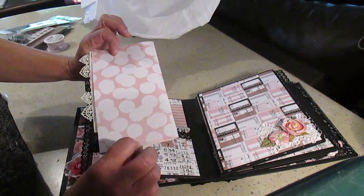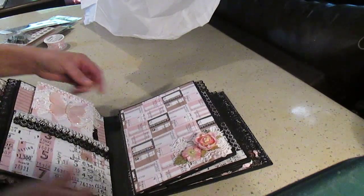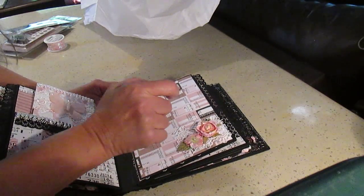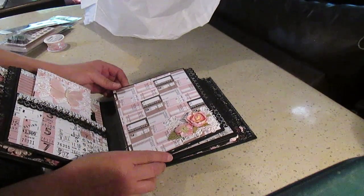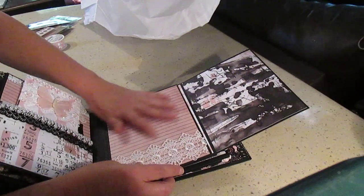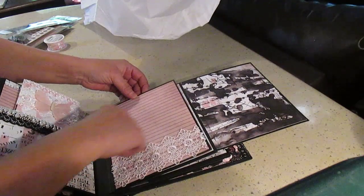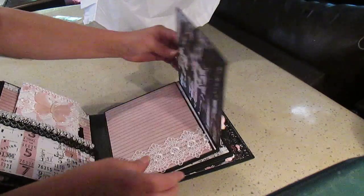Next page - here again is a cluster where you can put a nice picture. These look like tickets - it would have been nice to use those as little tuck spots. This opens like this and you can use it for journaling. If I have a few photos that can fit here and a lot to say, I would use this page for journaling. That's nice.